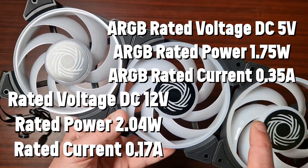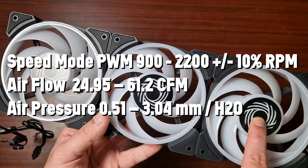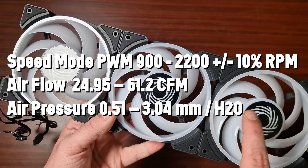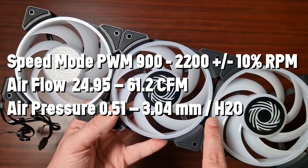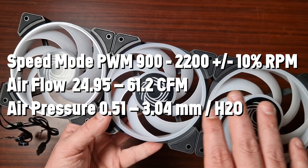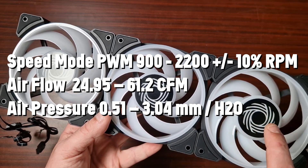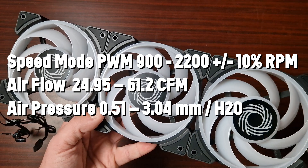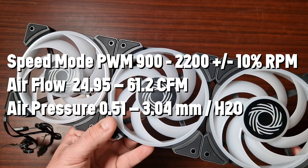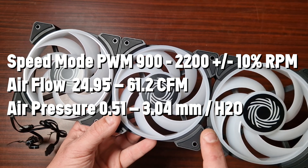When it comes to fan speeds, these go from 900 RPM up to 2200. The airflow is 24.95 CFM at the lowest setting and 61.2 CFM at the highest setting, which honestly isn't the most amazing when it comes to airflow, but that's fine.